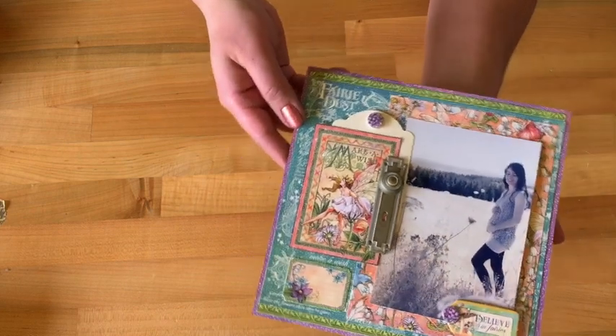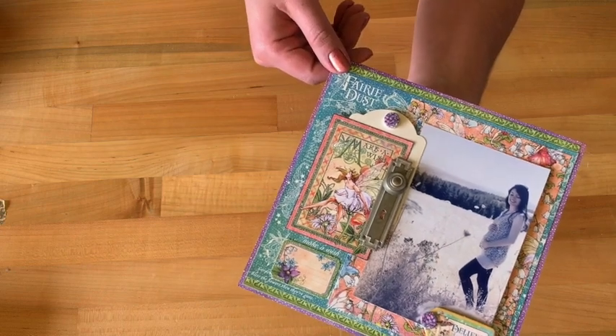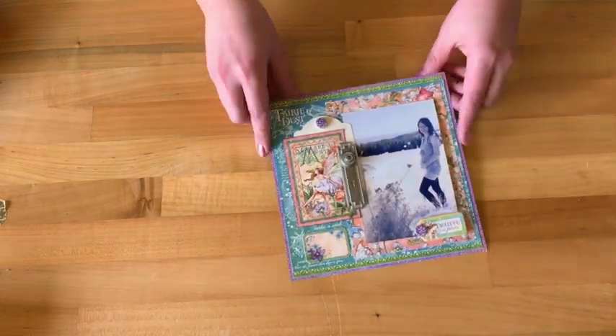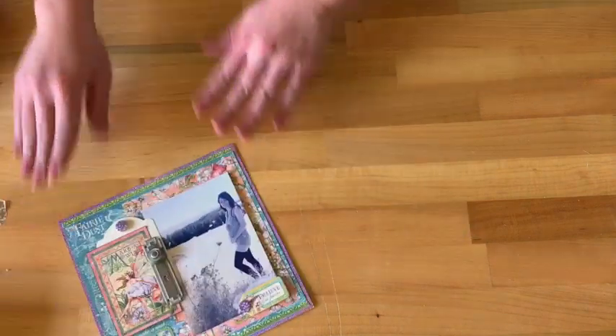In this photo you can see we've got the designer for Volume 1 of our Club G45, Maria Cole, who just had her first baby boy. So congratulations, Maria! And we're going to go ahead and start creating this layout.